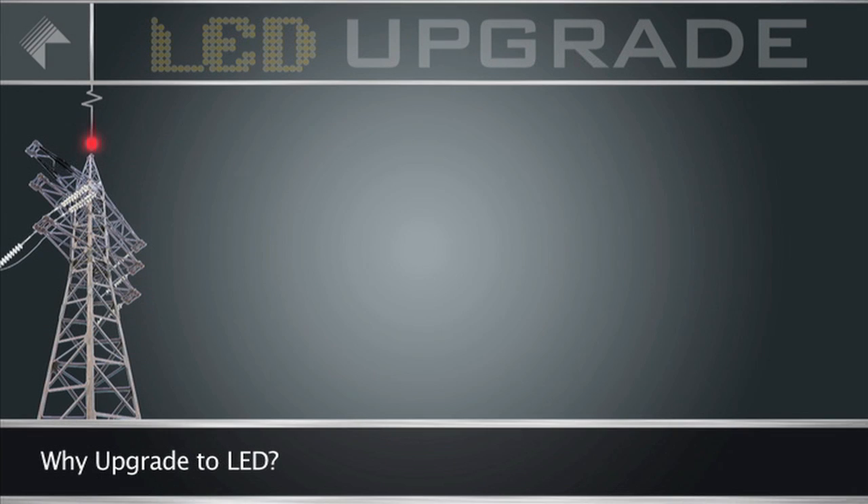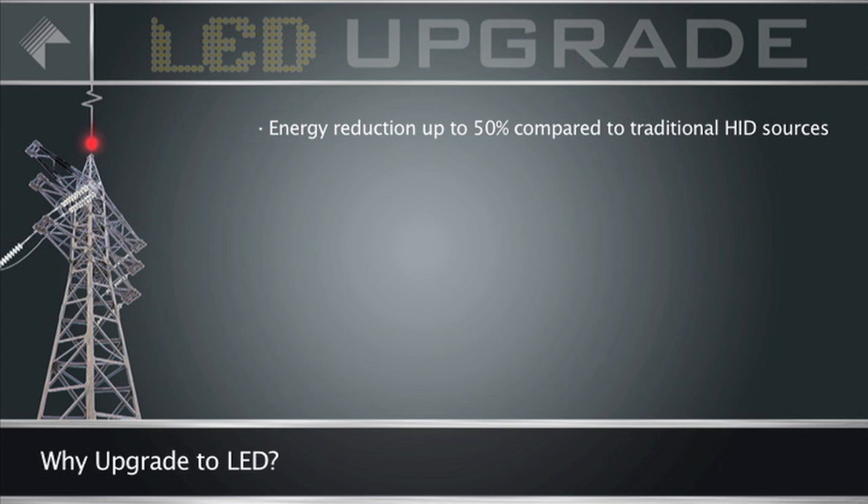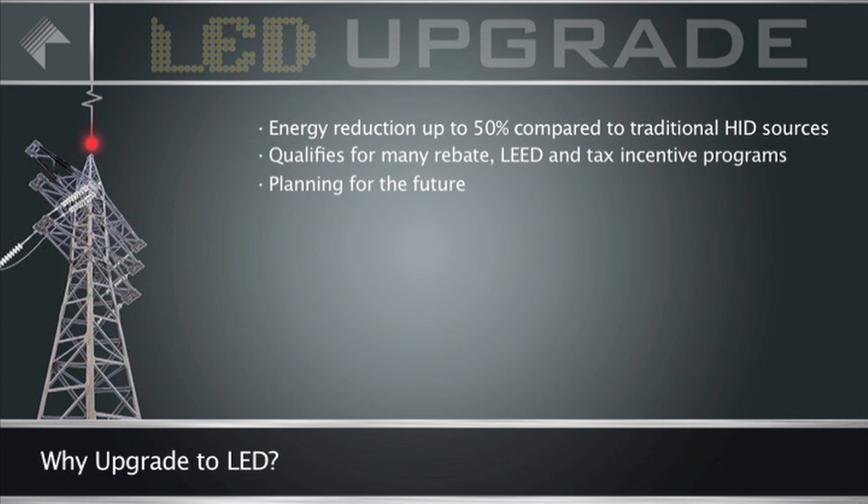Why upgrade to LED? Converting existing HID luminaires to Kim Lighting's exclusive micrometer LED system allows you to reduce energy consumption up to 50% compared to traditional HID sources. You can qualify for many utility rebates, LEED certification building points, and tax incentive programs set forth by the U.S. Department of Energy.